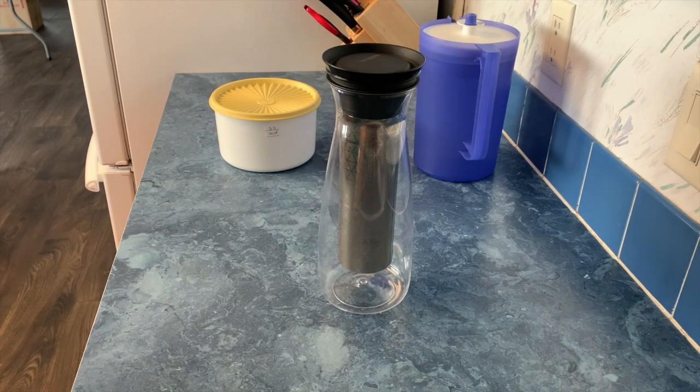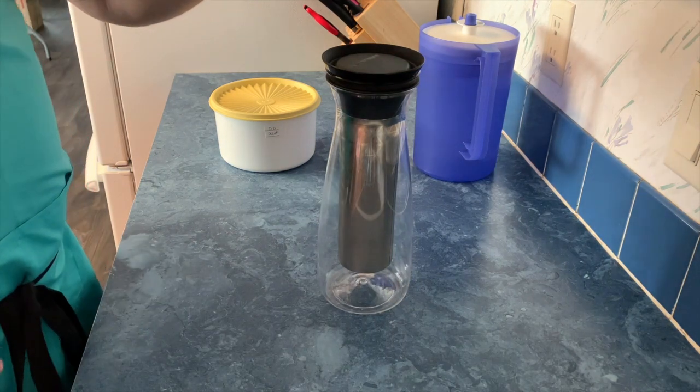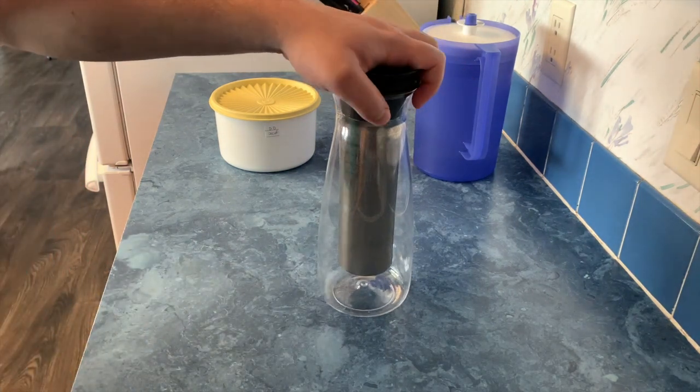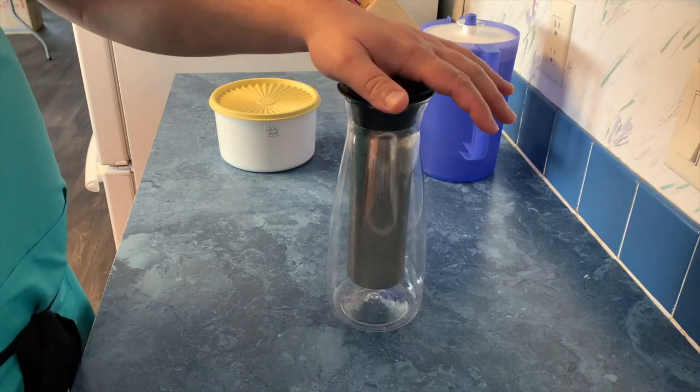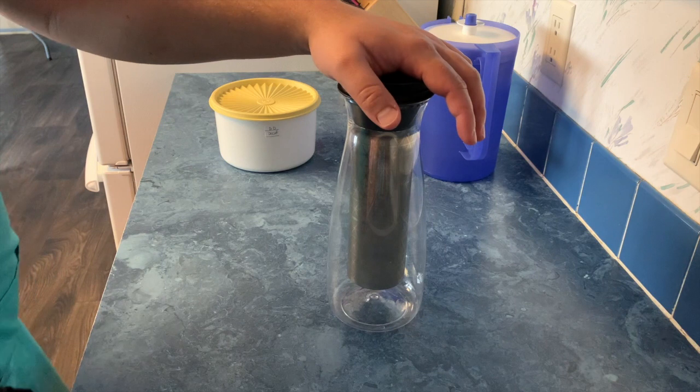Good afternoon! Today we are going to be talking about the Tupperware Cold Brew Coffee Carafe. This is it — a carafe used for making exactly what it sounds like: cold brewed coffee.